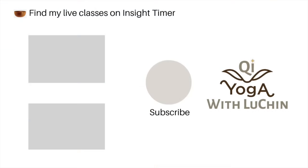And now open your eyes and come back to your space and time. Thank you very much for joining me. If you enjoyed this practice, please subscribe and like the video, leave your comments. I will see you next time.